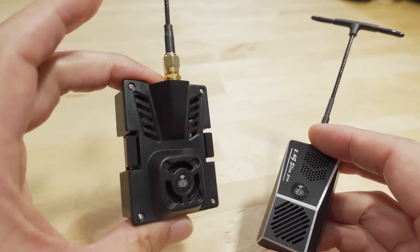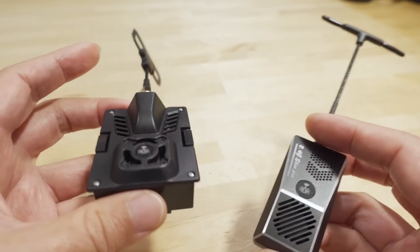Unless you're really looking for super long range, I'd probably just go for the micro version. They're both one watt, so you'll probably get the new antenna anyway.